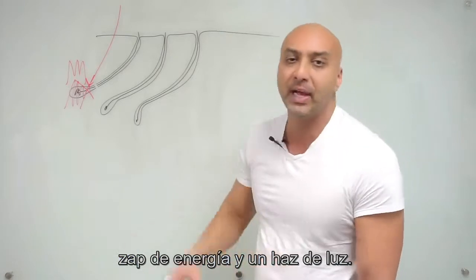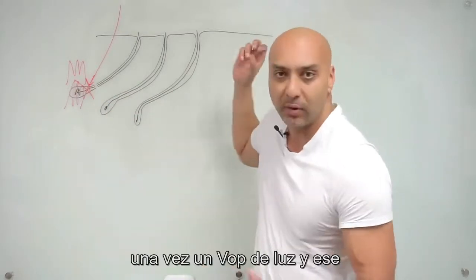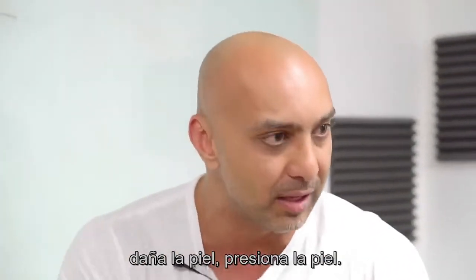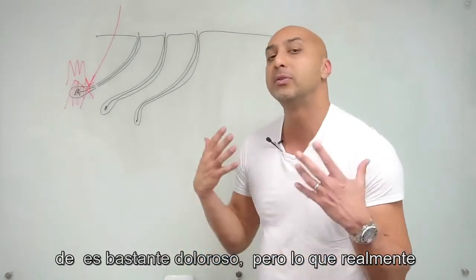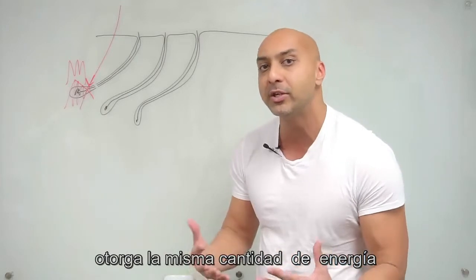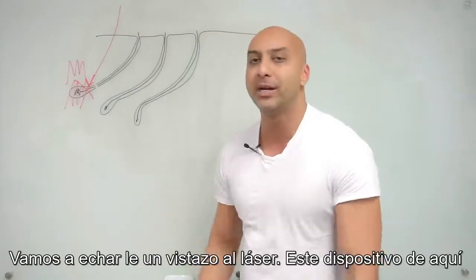When we use the laser, it emits a zap of energy and light that is absorbed by the hair follicle, emitting heat that kills the follicle. Traditionally, that single pulse of light was very painful — the pressure of the laser pounding on the skin hurts. But what's really exciting is we now have brand new state-of-the-art technology that delivers that same amount of energy without any pain, enabling us to perform laser hair removal in a completely painless manner.